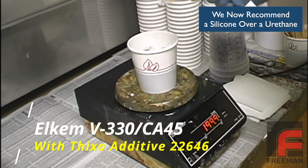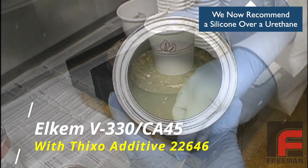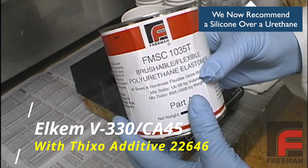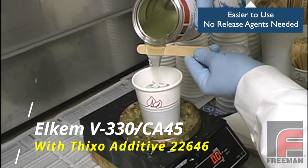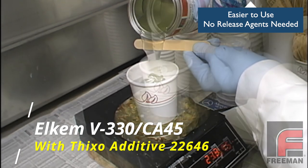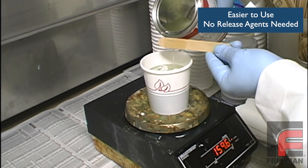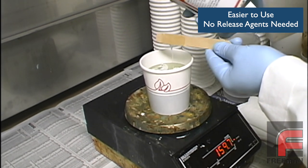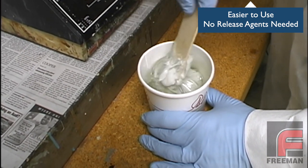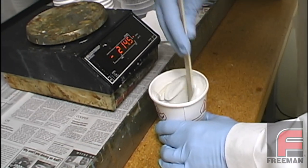This material has a 1 to 1 mix ratio by volume and 80 to 100 mix ratio by weight, so we are scooping 200 grams of Part B, zeroing out the scale, and then pouring 160 grams of Part A on top of Part B. To avoid an unnecessary mess, we usually recommend adding the thicker material first — which in this case is Part B — and then adding the thinner material on top. Here you see us mixing the two parts together.